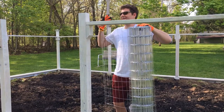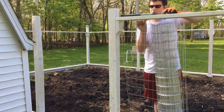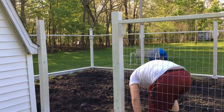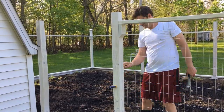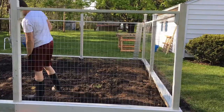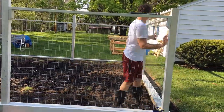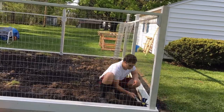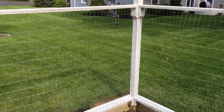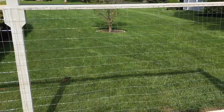Yeah, it's getting difficult — I need a third hand or another person. Here's a little update on where I'm at: I made it all the way around, stapled in top and bottom to about that post, and then I decided it looked a little wavy.